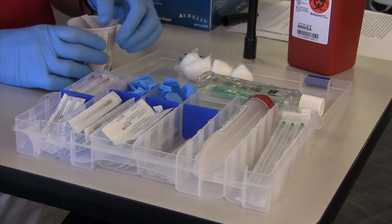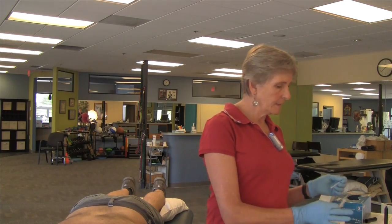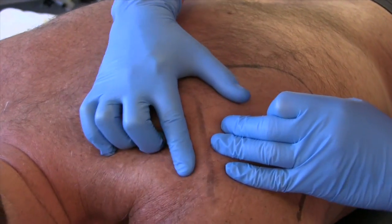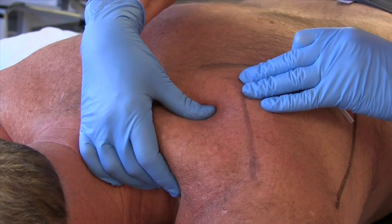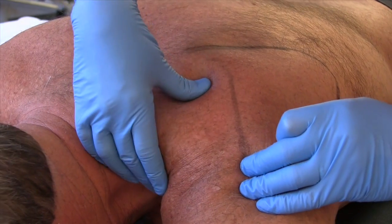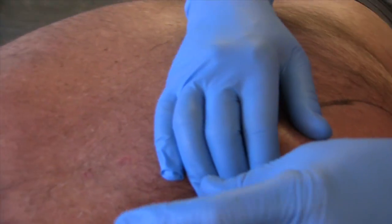And once you have prepared your patient, let's have a look at how we do dry needling for the supraspinatus. Your palpation is important. There are always some dangers to look for here — you have the apex of the lung, you're walking around that. You have your spine of scapula, and you know that your supraspinatus is right in that fossa.